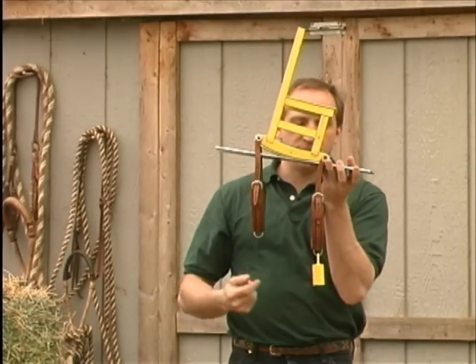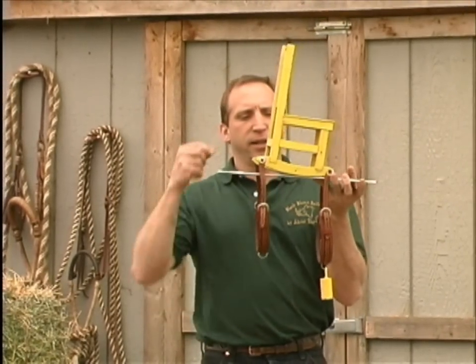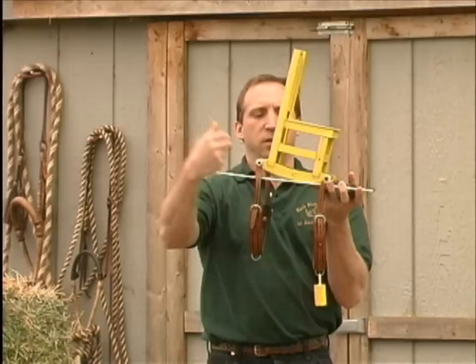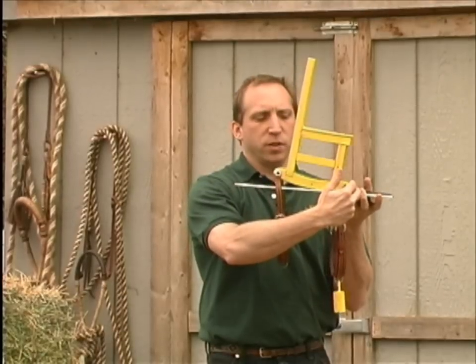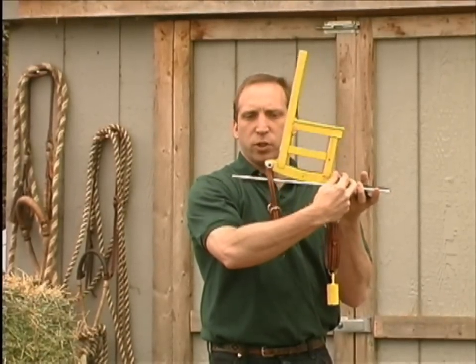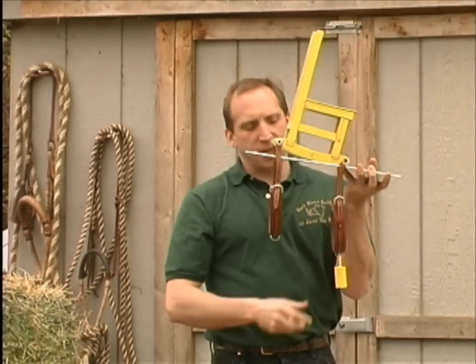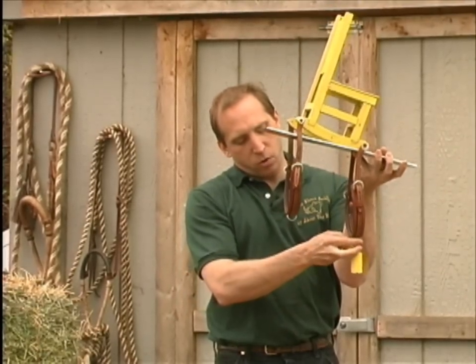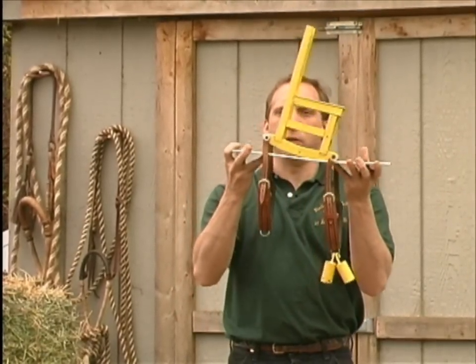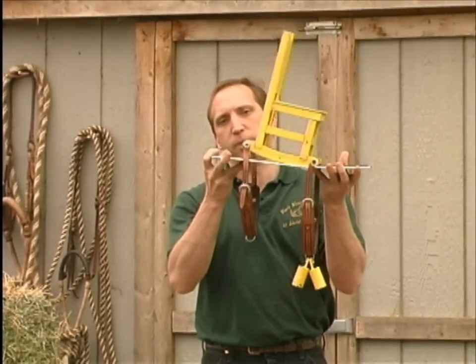What happens in a lot of cases is that people have their front cinch way too tight, and that's because as they do this, it drives the tree into the horse's shoulder. As the horse comes back, the shoulder pushes the saddle and wants to move it back. So they compensate by moving the cinch further forward and over-tightening it, increasing the ability of the saddle to become a lever on the horse's back.